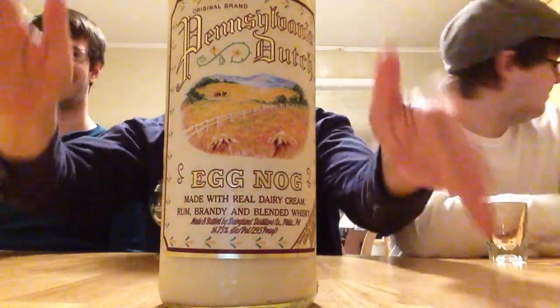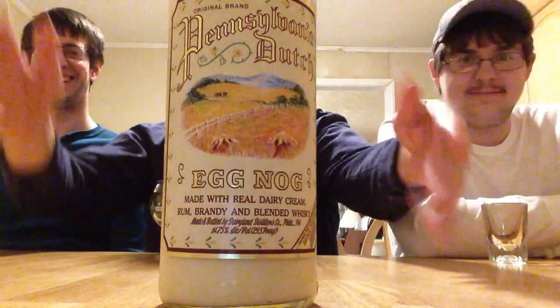Hello, I'm a bottle of eggnog, and this is Jerry Ford, the Beer Review Guy. We got Jeremy over here and David Hillstrom, my nephew from Ohio — him and his wife Stacy and their dog Sadie are here for the holidays, so I'm going to have him do a review with Jeremy and I. This is the Pennsylvania Dutch Eggnog, made with real dairy cream, rum, brandy, and blended whiskey, made and bottled by Dairyland Distillers Company, Philadelphia, Pennsylvania — 14.75% alcohol by volume, 29.5 proof.